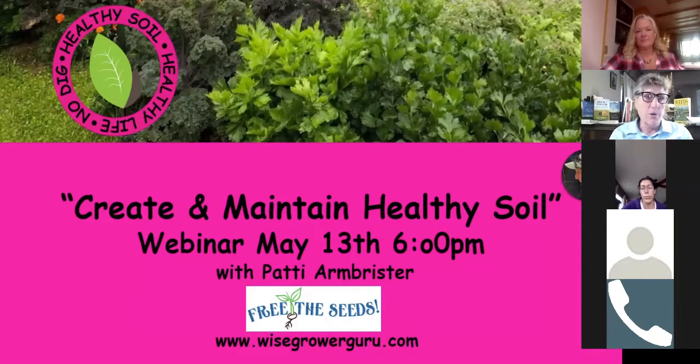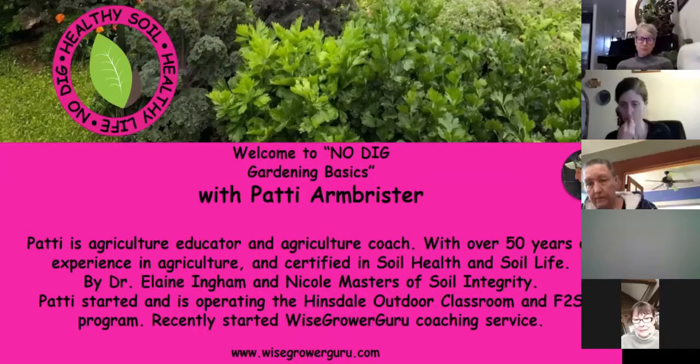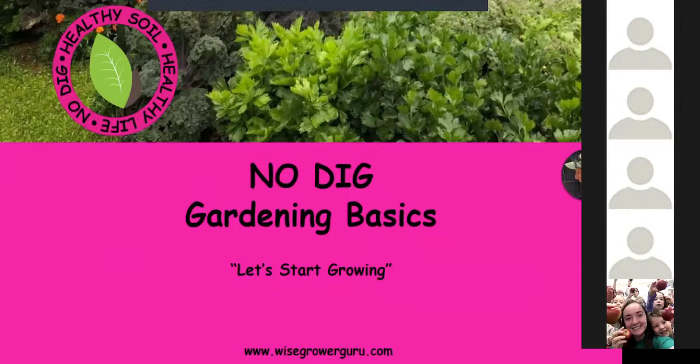Free the Seeds has asked me to create and maintain healthy soil, so that's what we're doing tonight. It's going to be based on no-dig gardening. My experience is pretty in-depth in agriculture — over 50 years of experience, certified in soil health and soil life with Dr. Elaine and Nicole Masters. I currently teach at the Hinsdale School, operate a farm-to-school program, and teach agriculture. I also started a coaching business, but tonight we're going to talk about no-dig gardening basics.